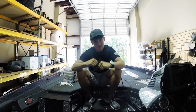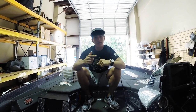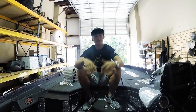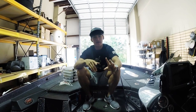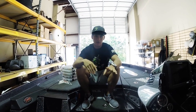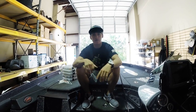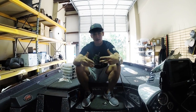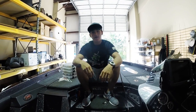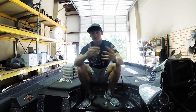Crankbaits guys - squarebill crankbaits, rattle traps, shallow water crankbaits. I split it up into two sections. I'm gonna do one on deep diving crankbaits and one on shallow water crankbaits, which is this one. We just have a lot of crankbaits so I didn't want to combine them - it'd be like a 25 minute long video. Last week I asked you guys what you want to see.